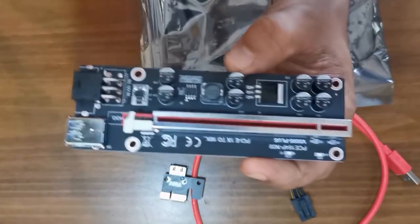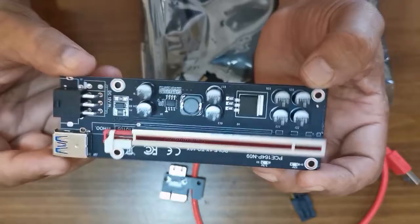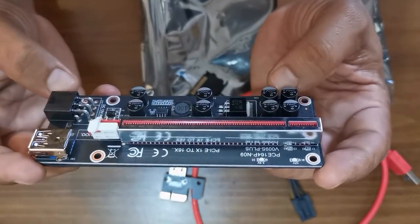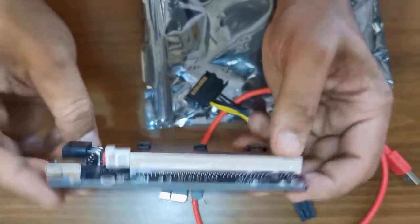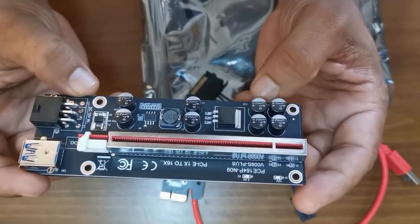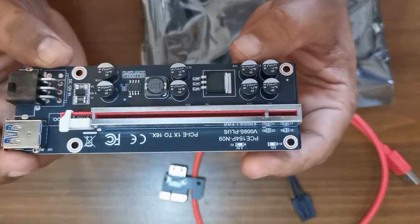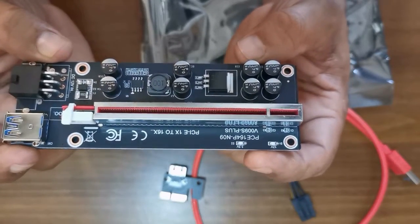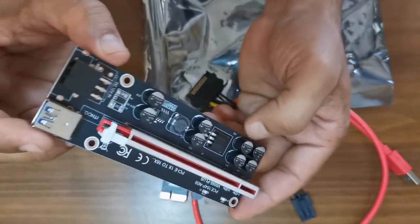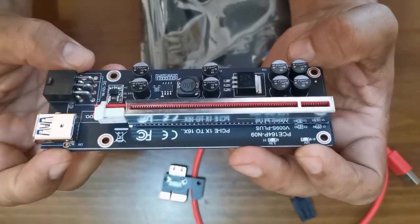Very good build quality. When buying expensive graphics cards you don't really want to use a cheap PCIe riser, and these are pretty good builds. It does have some padding at the back as well. We'll probably get some of these for our 6-card mining rig that we're planning to build — still deciding on the graphics cards, but it looks really good.